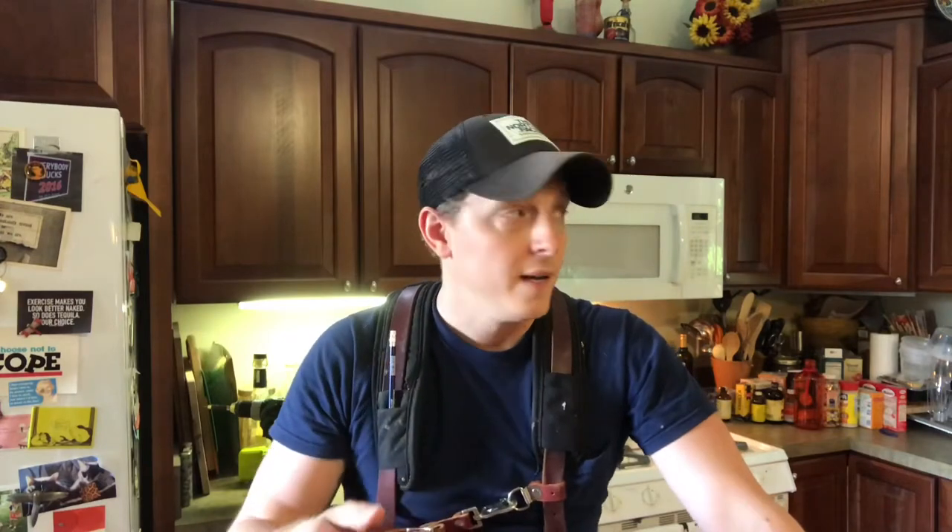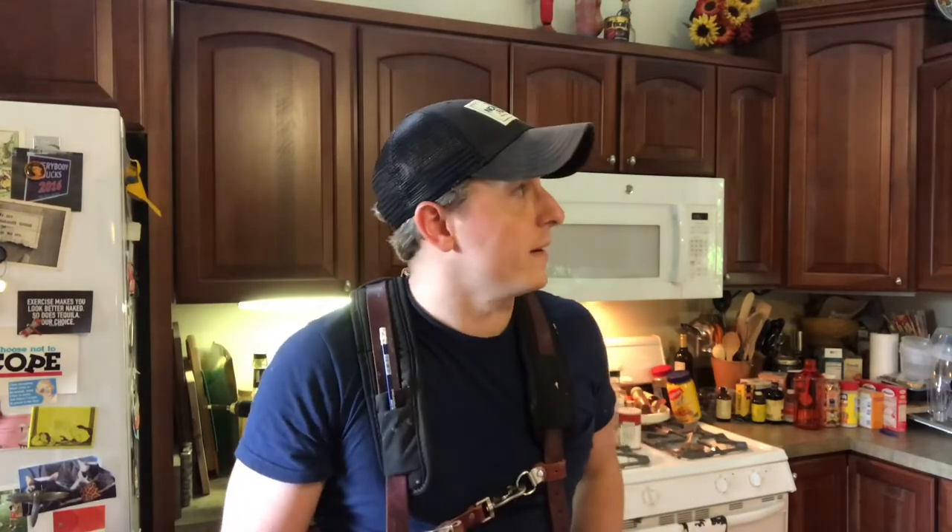Hi there, I'm Ethan with TheHonestCarpenter.com. Today I'm going to show you a few tricks for making sure your cabinets are securely fastened to the wall. In this video I'm not going to show you how to mount cabinets, which is a much more complicated process, but I do get a lot of calls from clients worrying that their cabinets are not very securely fastened — and it's a legitimate concern, because a lot of the time when I come in to check, I find fasteners missing or cabinets hanging a little bit loose.